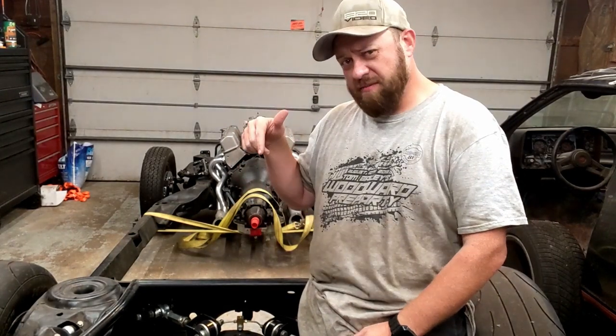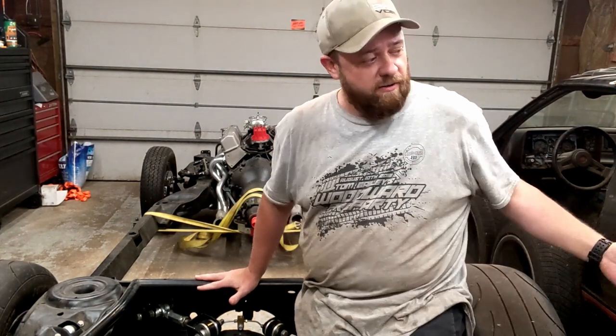Welcome back to the channel. We're out in the garage again today, working on something a little different. Right here — this is my frame for my Monte Carlo.